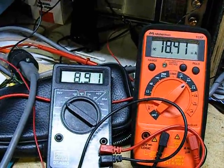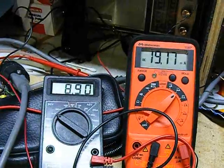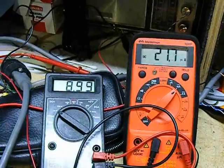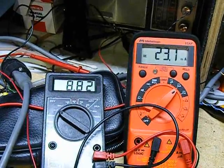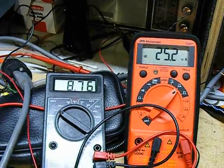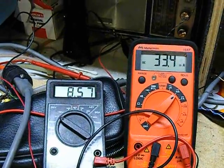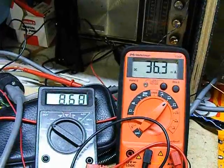We're still only at 18 milliamps. Now we're approaching eight and a half volts, 34 milliamps.